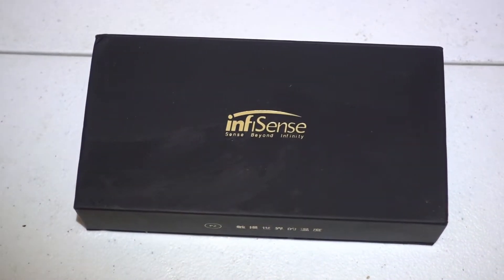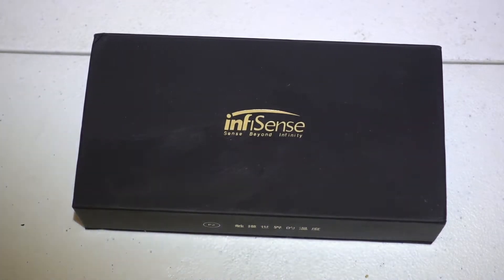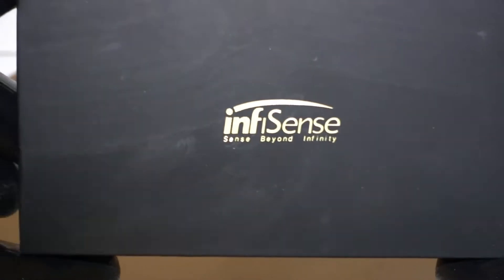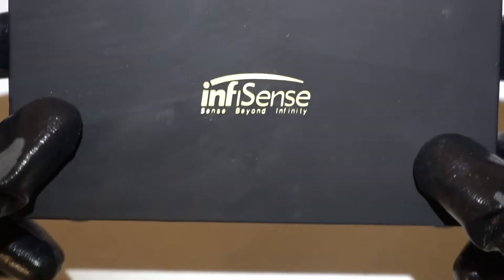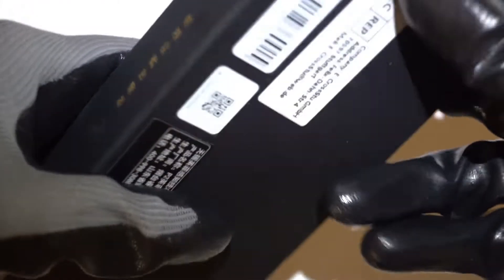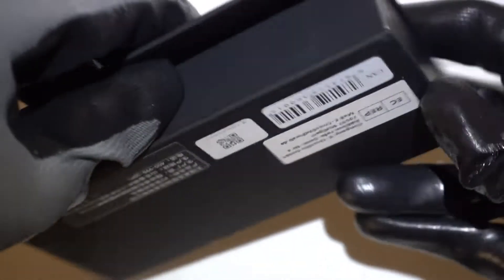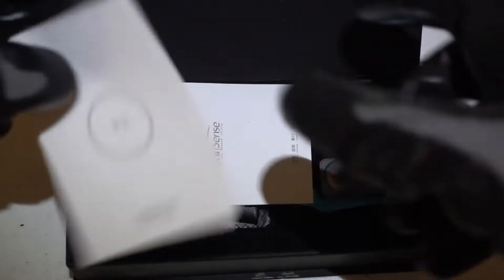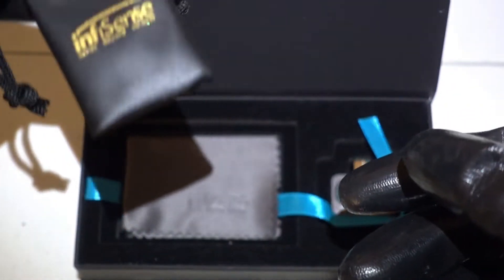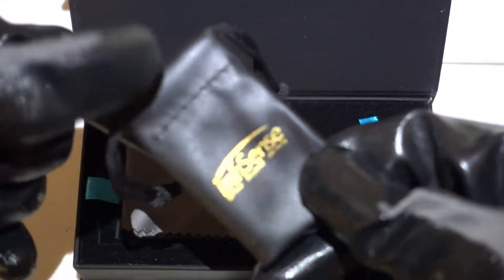What's up everyone, today I'm gonna do an unboxing and a quick review on a tiny but very expensive toy I just recently purchased. It's called an Infosense thermal camera, powered by infrared imaging technology. The box is very small, and inside we have some instructions and warranty stuff.